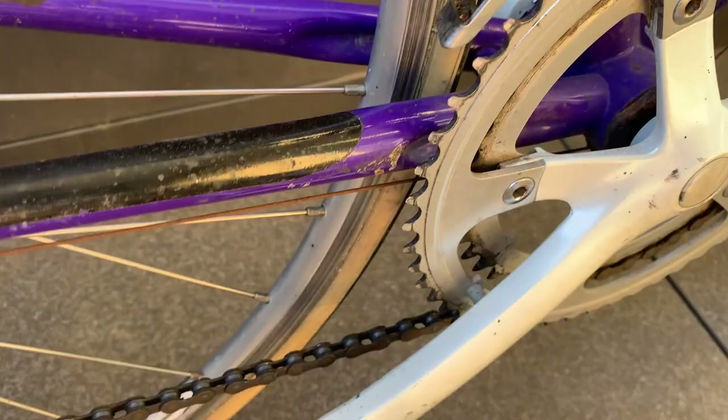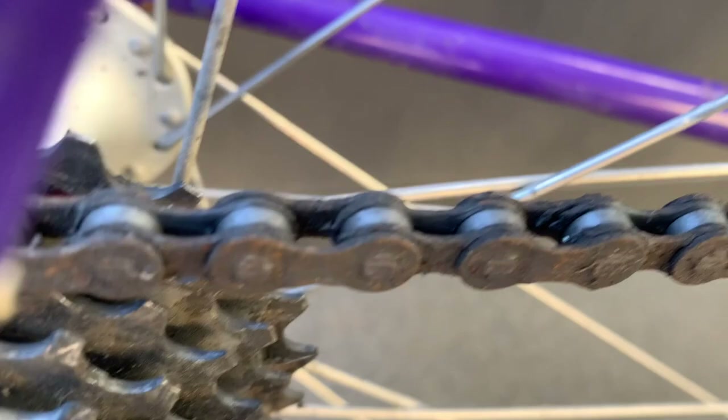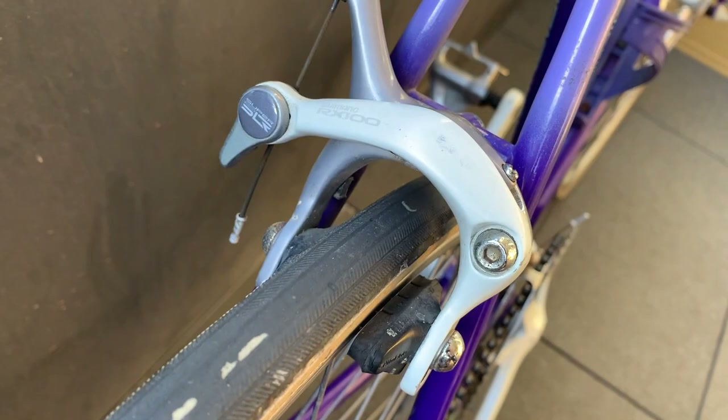Everything was kind of matching — everything was there. The cassette wasn't too bad either. I think it was pretty well looked after at one point, but probably been sitting out for a while. Just some rust on the bolts here and there. The turbo saddle, of course — you can see the rust on the rails. Some stickers here and there, and you can see the scratches on the frame. I'll try to clean those up. Overall, really happy with this pickup.